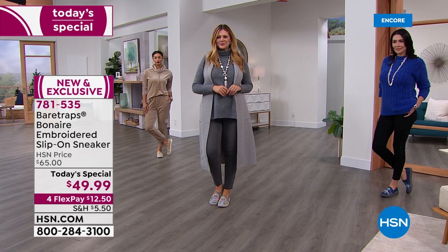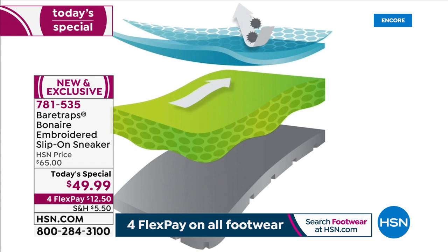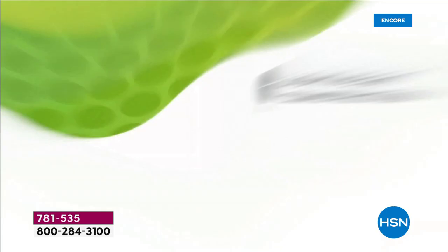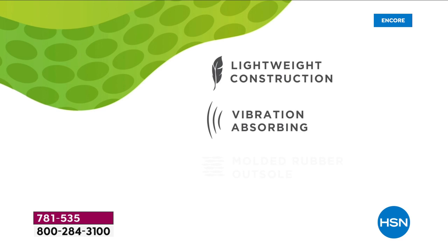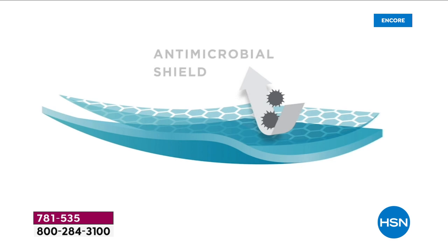Yes, it does. The Bear Traps Rebound technology is a patented technology that brings you a dual density system. What that means is you're going to get a lot of flexibility at the front of your toes, so it allows you to move naturally as you're walking, but it's going to be really supportive with a deep heel cup to support the weight of your body. It also has traction on the bottom for slip resistance, built-in arch support, and is protected with an antimicrobial spray — super breathable and super lightweight.